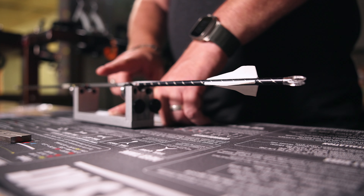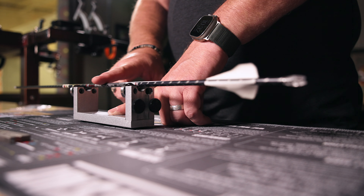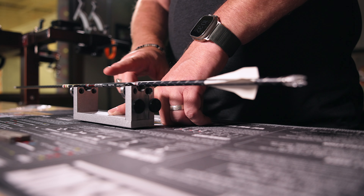Hey everybody, I'm George Riles with Last Chance Archery. It's time for a how-to. Today I'm going to show you how to use the Square Up squaring tool to make sure your broadheads and your nocks are all beautifully straight and concentric with your shaft. This thing is probably the most valuable tool in your bow hunting arsenal when you're tuning up your bow, making sure your broadheads and field tips are flying in the same hole.